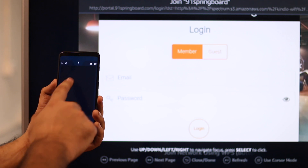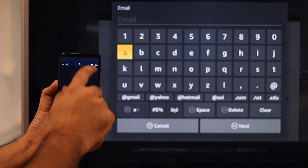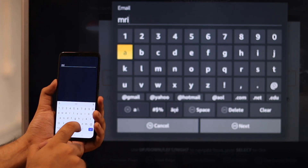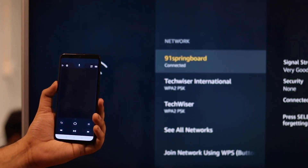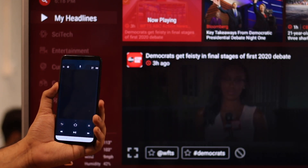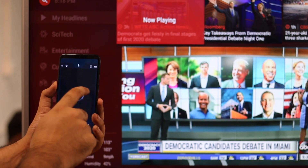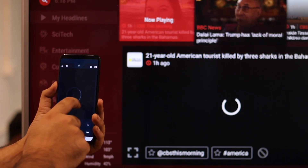In case it's a hotel Wi-Fi that requires a username and password to connect, you can do the same thing — connect the second device to the new Wi-Fi network and use the keyboard in the app to type in the username and password. That's pretty much it.